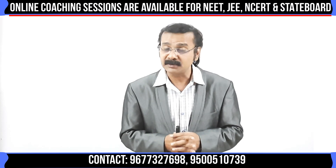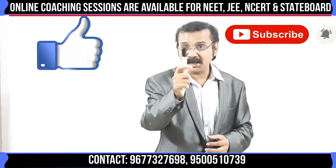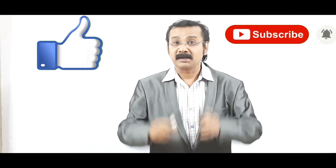I hope you learned the 2 important magic tricks in current electricity. Try to view this video completely to know the magic tricks so that you can answer immediately within a few seconds. Please subscribe, like, and click on the bell button. Share with your friends and students. Until then, bye bye, thank you.